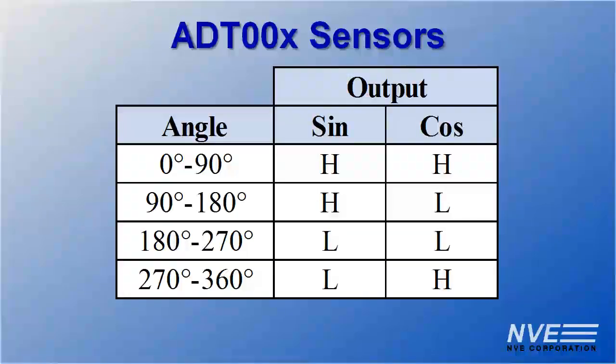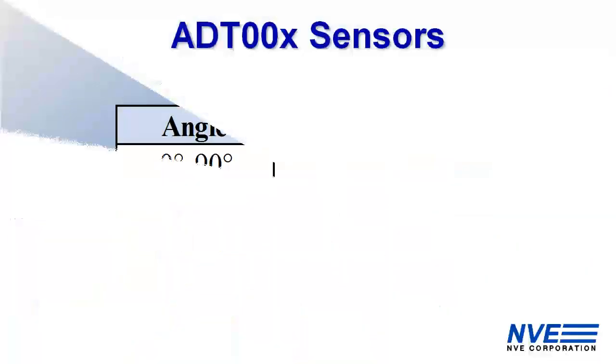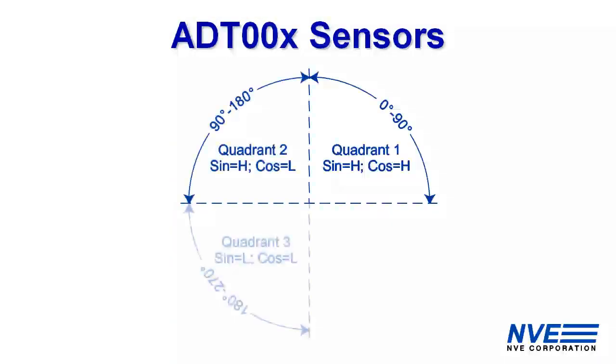Here's the ADT sensor truth table. As it shows, the outputs define the quadrant of rotation.